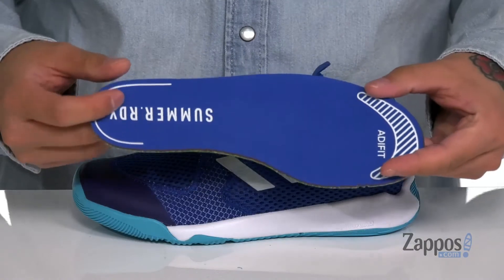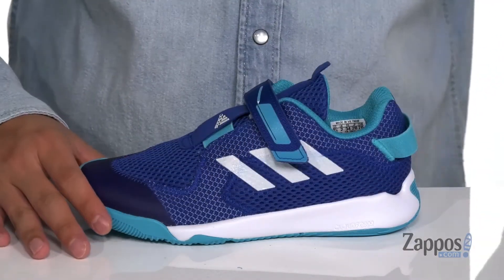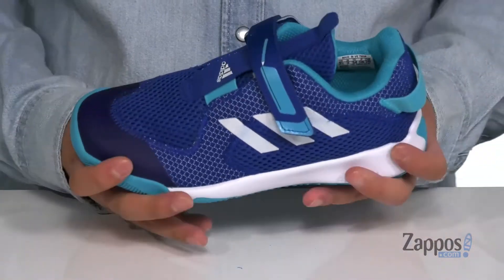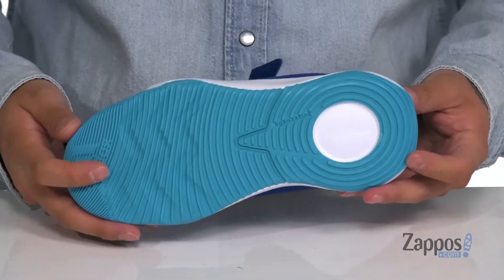It's going to help absorb shock and keep you comfortable. The AdiFit system is going to help find the perfect fit for the foot. This sits on top of a shock-absorbing cloud foam midsole. The shoe has a flexible design and it all sits on top of a non-marking rubber outsole.